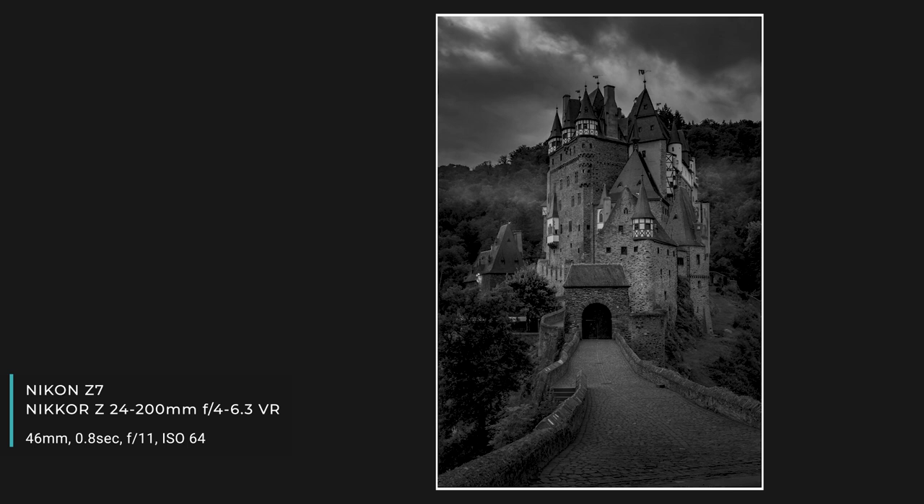This shot was taken at Burgels in Germany earlier this year in the summer. If you haven't seen that video you can go back and watch it — I'll put a link up top. It was a great location and I got this fantastically moody shot of the castle with a bit of mist around the top of it, and I thought this particular shot would look really good in black and white.